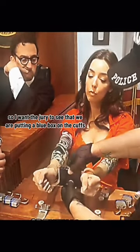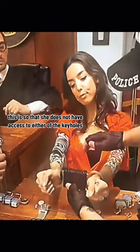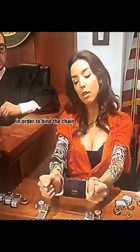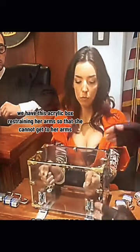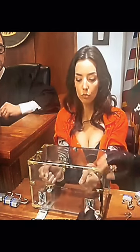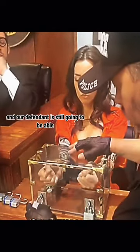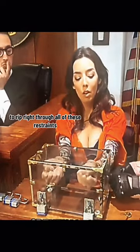I want the jury to see that we are putting a blue box on the cuffs. This is so that she does not have access to either of the keyholes in order to pick the lock. She also will not have access to the chain in order to bind the chain. We have this acrylic box restraining her arms so that she cannot get to her arms. There are padlocks that the bailiff is putting on the front of all of these. And our defendant is still going to be able to rip right through all of these restraints.